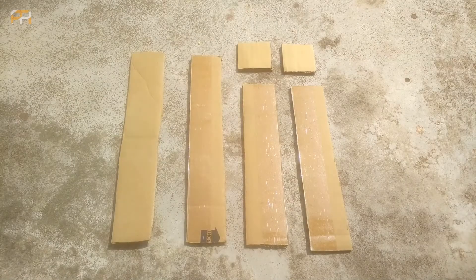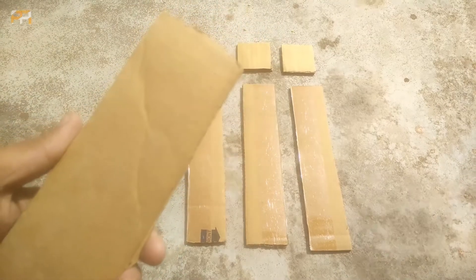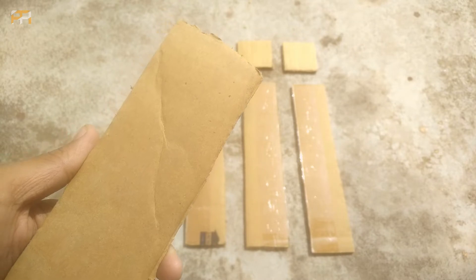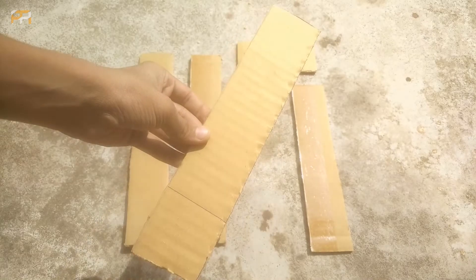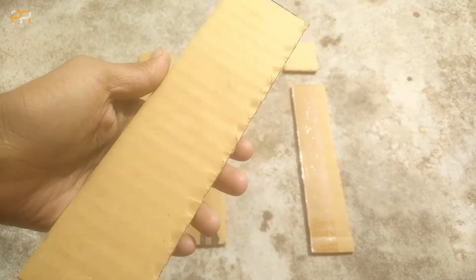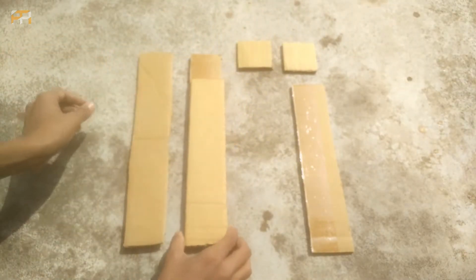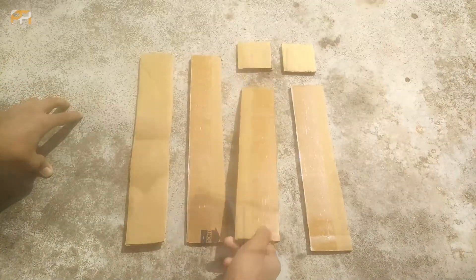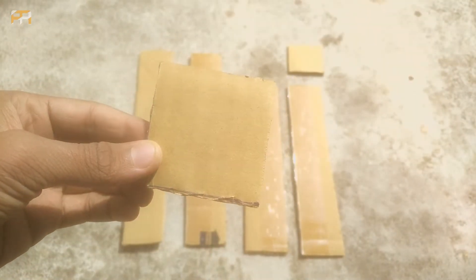For making a single periscope, you need cardboard pieces. The cardboard needs to be cut into three pairs of pieces according to the size of the mirror: two big and long pieces as shown in the video, two short pieces which are a little bit shorter than the previous ones, and also two small square-like pieces of cardboard.